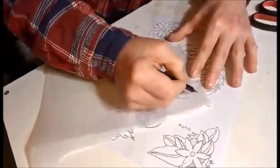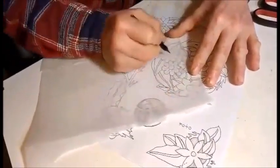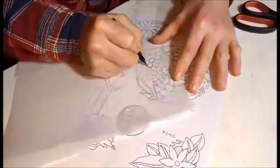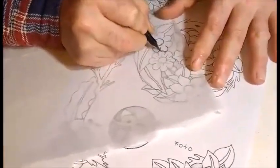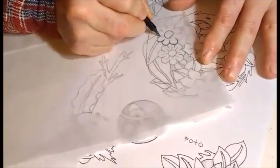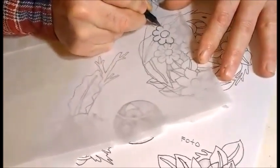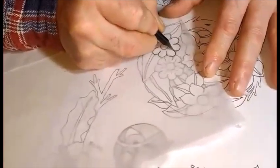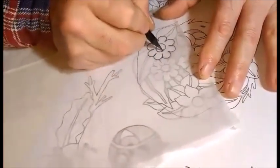Es la solapa de un monederito. Voy a tomar esta flor, que acá está mordida, pero yo la completo. Tomé esta flor y no otra que está en mi cuaderno, que está sola, porque voy a usar hojas de acá.